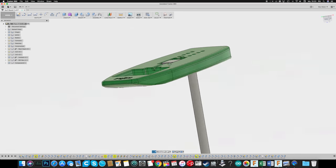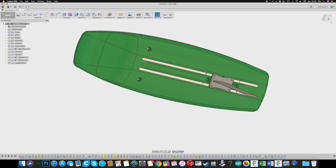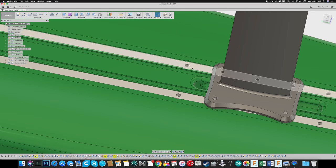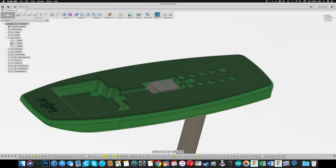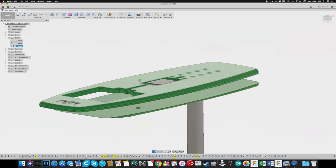I designed the shape in Fusion 360 and it will all be cut on my CNC. You could do this by hand of course, but since I have the CNC I might as well use it. Everything is cut in layers of foam because I couldn't cut that deep in one go. First I cut the top, then the bottom and at the end the middle from two sides.